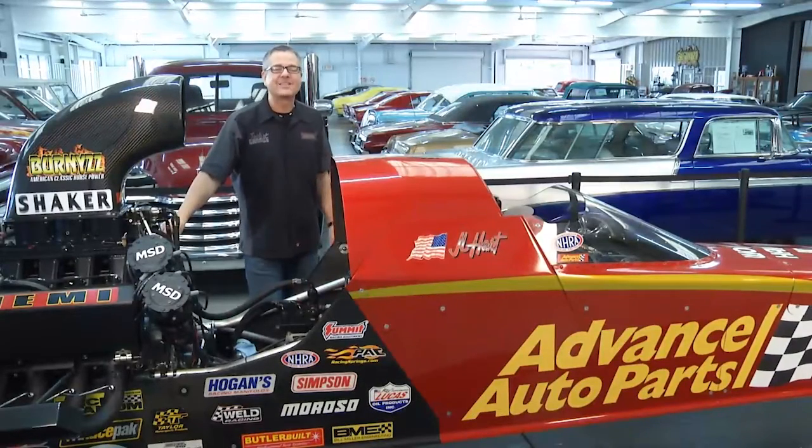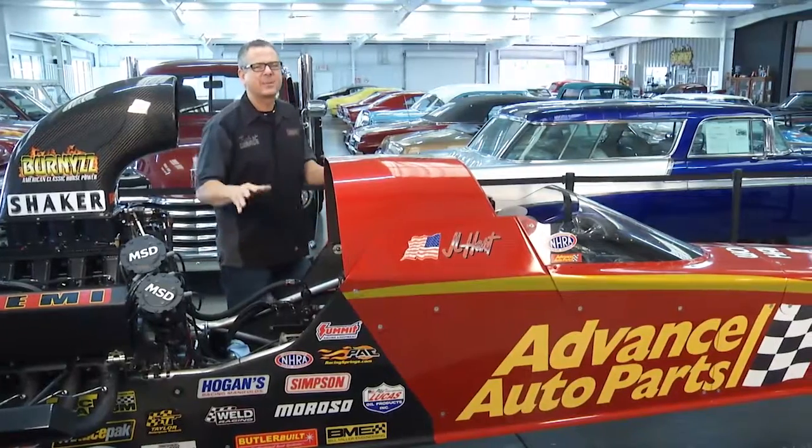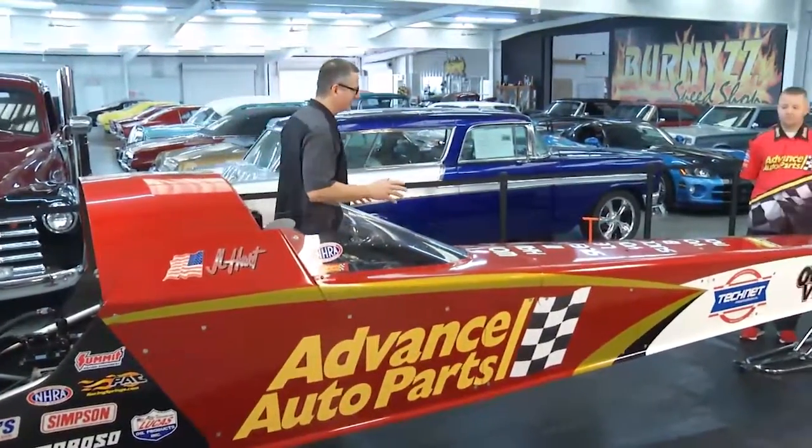Welcome back to Tech Garage presented by Advanced Auto Parts. We unveiled our Acura today and it took a lot of prep to get to that point, so today's performance playbook is all about preparation.